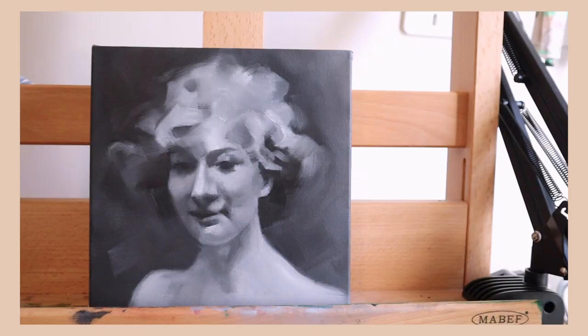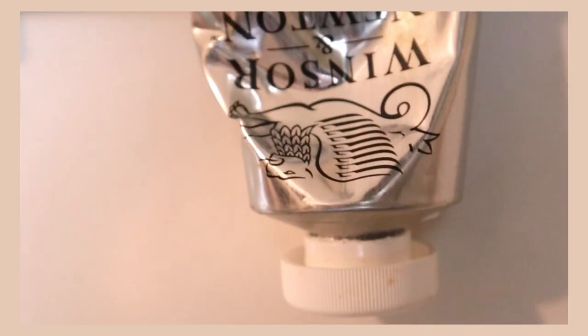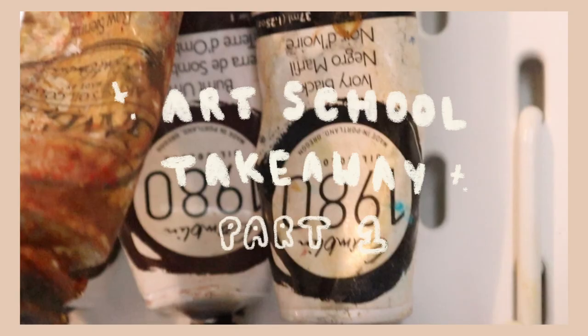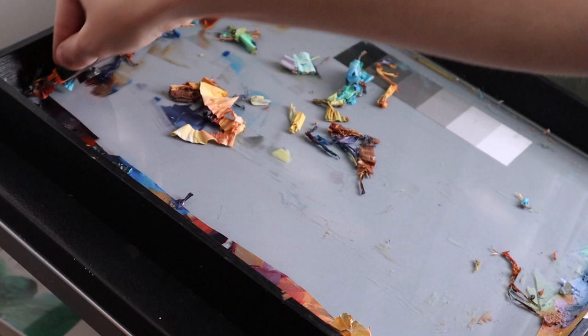Hey there, welcome or welcome back. My name is Emily and I share art videos over here on my channel. Today we're going to talk about a couple of the things I learned during my time at art school. I'm going to tell you how I was taught to see values and to understand the value scale.